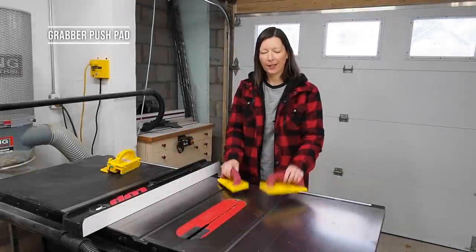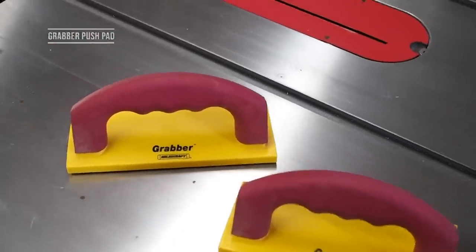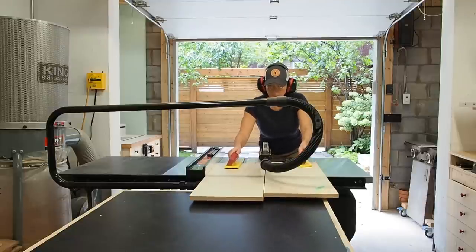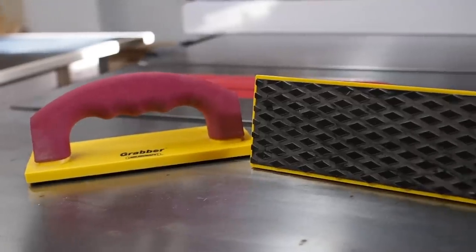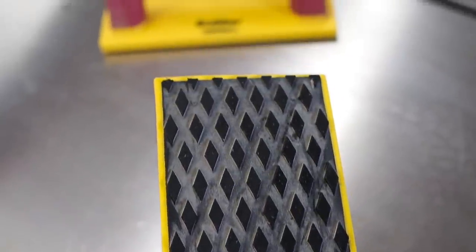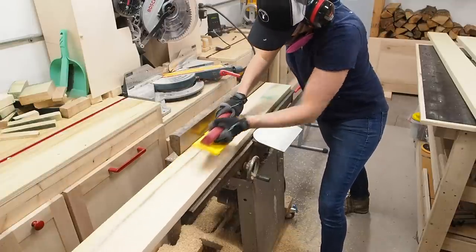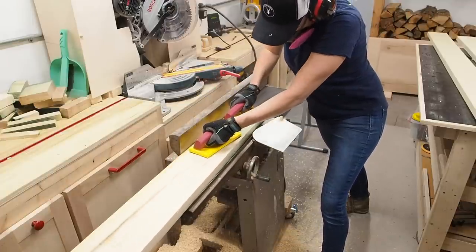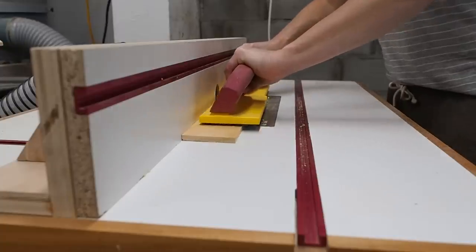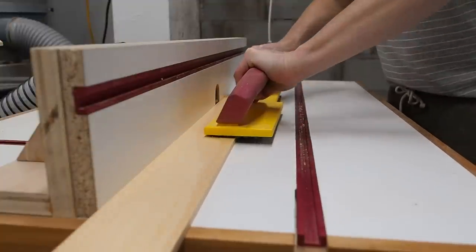Another type of push block that I really like are the Miles Craft Grabbers. I use these when cutting wider stock on the table saw, especially sheet goods. They provide added control and really good grip — the bottoms are covered with rugged rubber grip, kind of like having winter tires on your push block, and these never lose their grip. These are also what I use most of the time on the joiner, providing amazing grip while keeping my hands far away from spinning blades or knives. I also frequently use them on the router table, providing great grip and control while keeping my hands safe away from the bit.